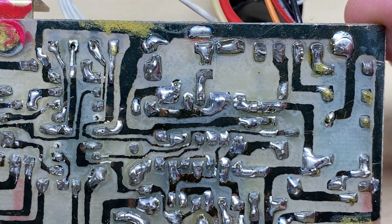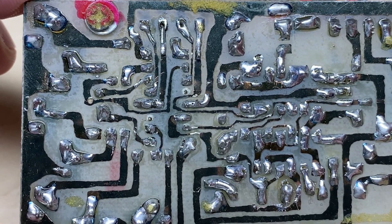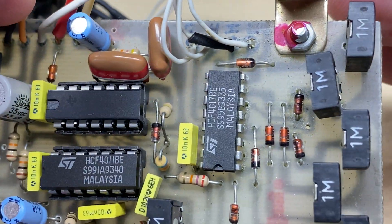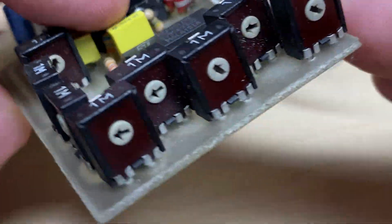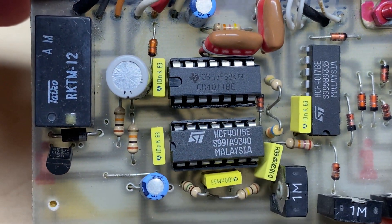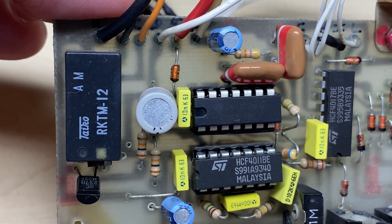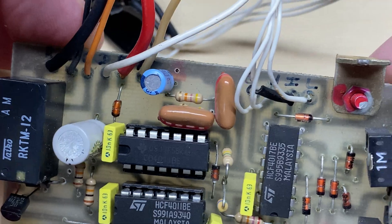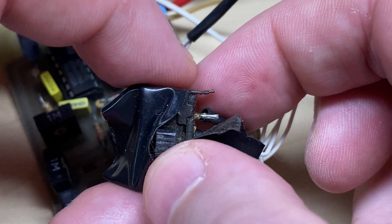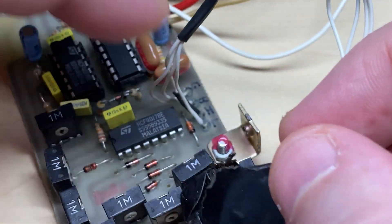Most definitely homebrew, most definitely old. If anybody recognizes it, please let me know. On this we've got a single tone, a five tone, and a seven tone option on it, which I thought was quite unusual. From this switch - a three position switch - you get single tone, five tone, and then seven tone.